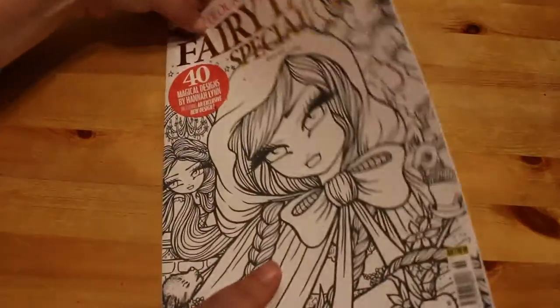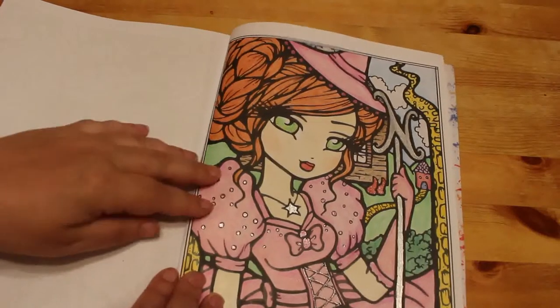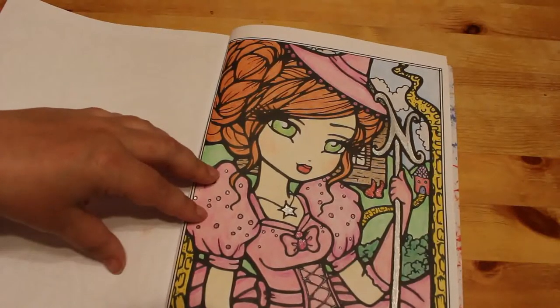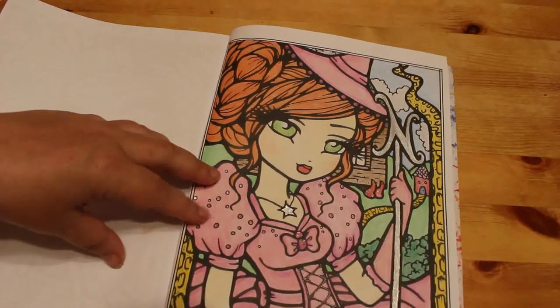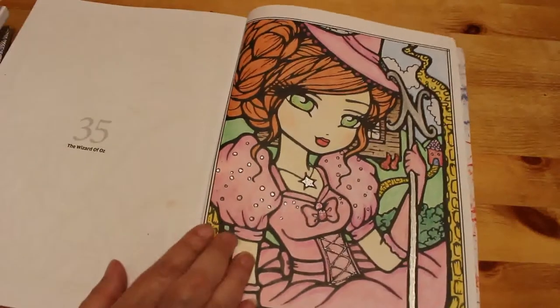I did one from the Fairy Tale Special Colouring Heaven, which is again Hannah Lynn. I did Glinda from The Wizard of Oz. This one was done with Black Widows, and some gel pens for the wand and the feet. I enjoyed doing that one.